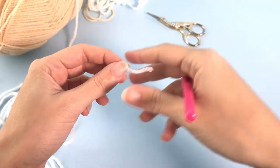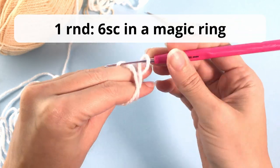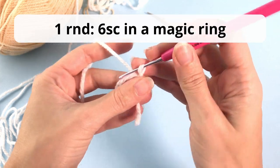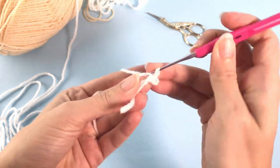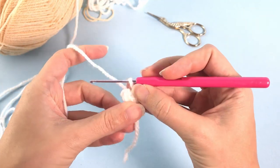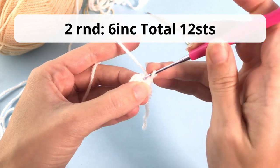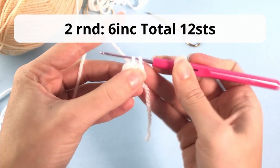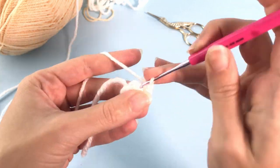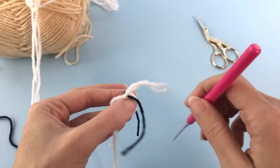Now let's start making the feet of this chubby bunny. We start again with six single crochet in the magic ring. For the second round you will work six increases and you should have 12 stitches at the end. Let's secure this beginning and move on.